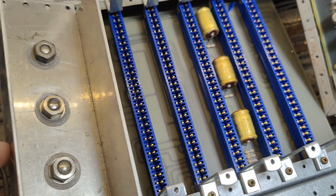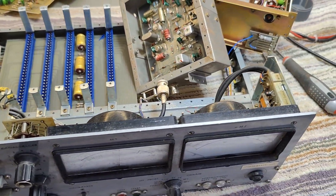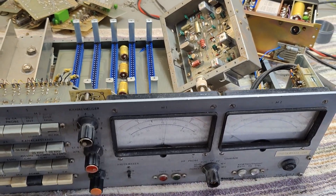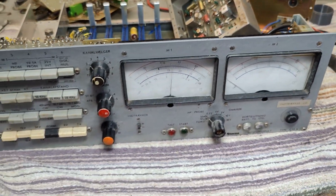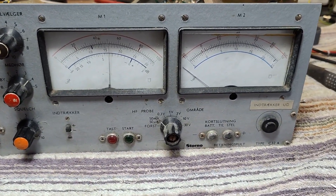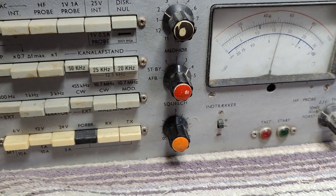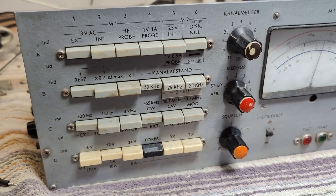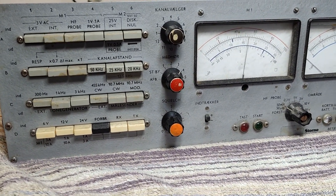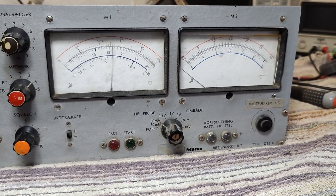That is more or less what I wanted to show you about this fantastic test unit. Now I will repair it, put it back together, and sell it for a million dollars — so stay tuned for that. Somebody definitely spent a lot of time and a lot of money into the design of this one back in 68 or something like that. Thank you very much for watching. I hope you had a little bit of fun. See you soon. Bye bye.